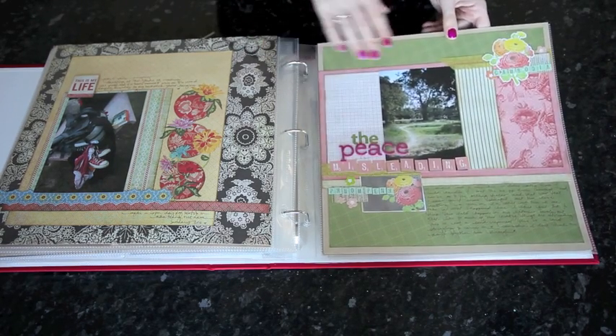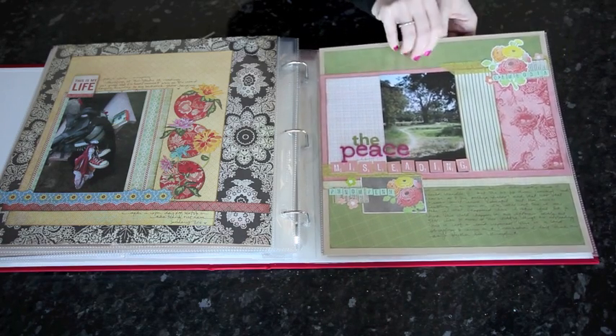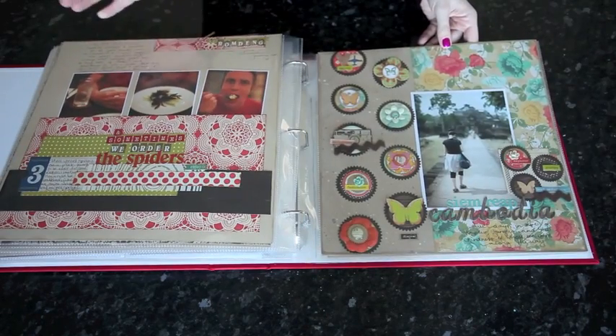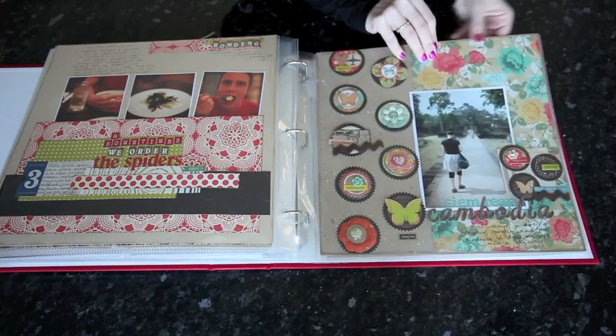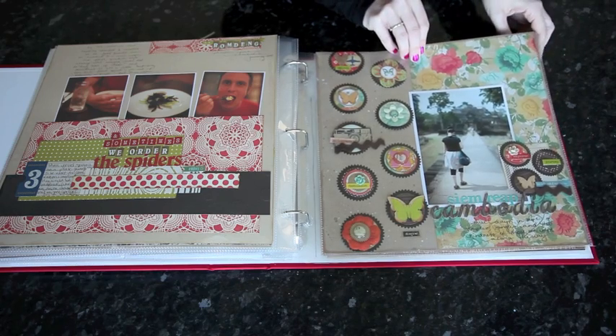I took 9,000 photos on this trip and my goal is to eventually scrapbook about a thousand of them — which I know sounds quite mad. They won't all be in one album obviously; I'm currently on three albums for the one trip. But there are whole sections of the trip where I haven't had the images printed yet, because a thousand photos would take an awful lot of room.